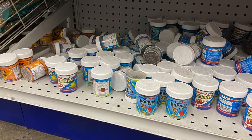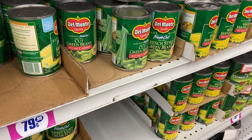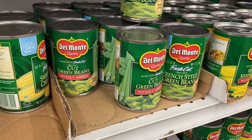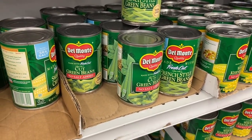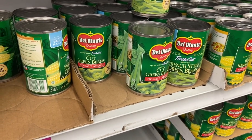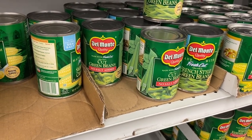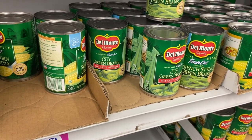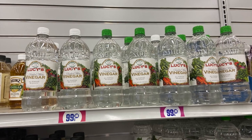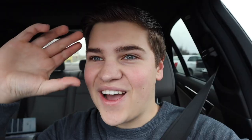I would not recommend dollar store fish food — it's probably super cheap and very low quality. However, something great for feeding fish are these green beans: for only 79 cents you get a can of unsalted green beans. These are great for plecos — people who breed plecos dump a whole can in and the plecos go crazy for it. And last but not least, vinegar — another great aquarium essential used to clean mineral deposits off glass and equipment.